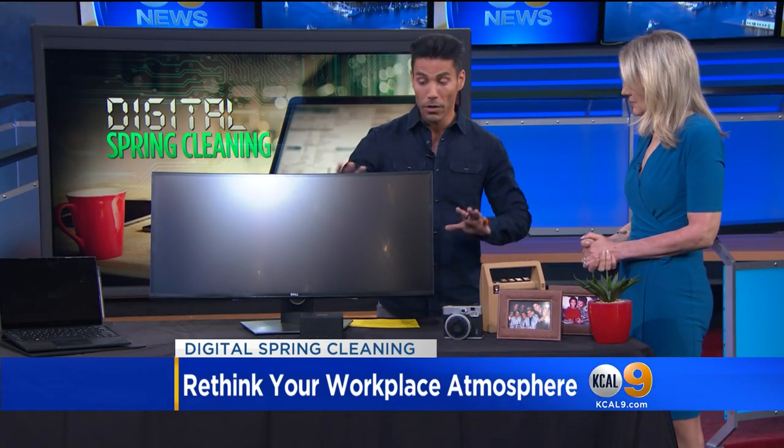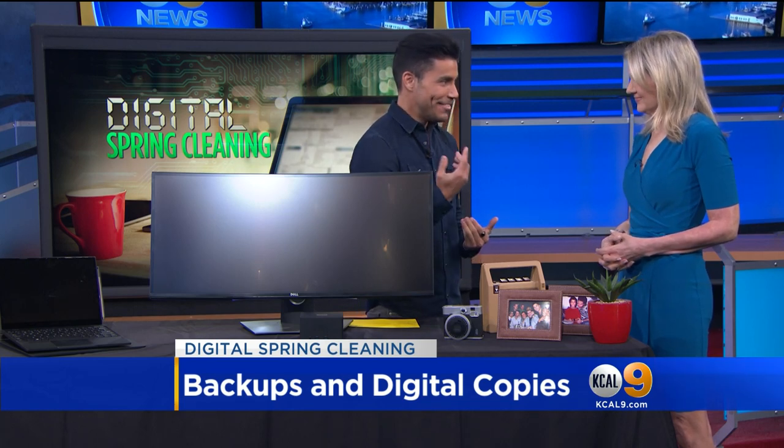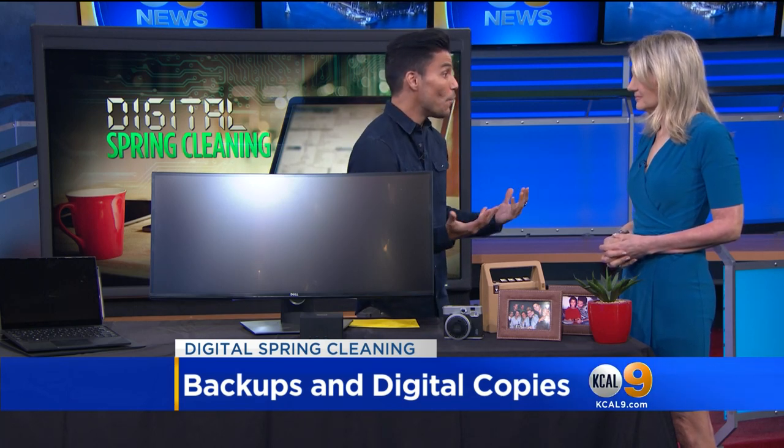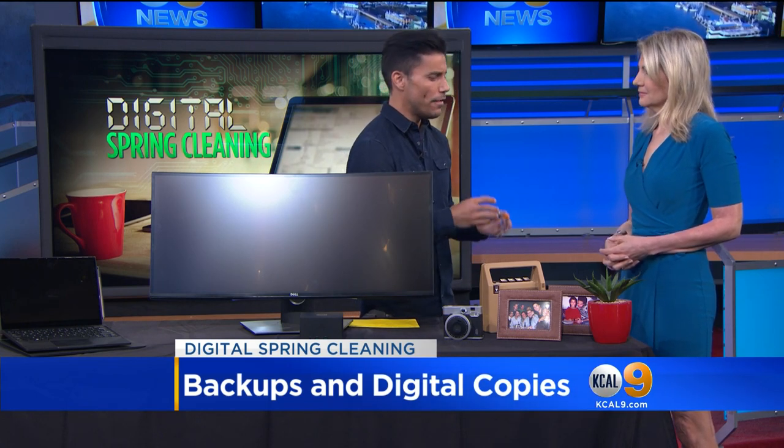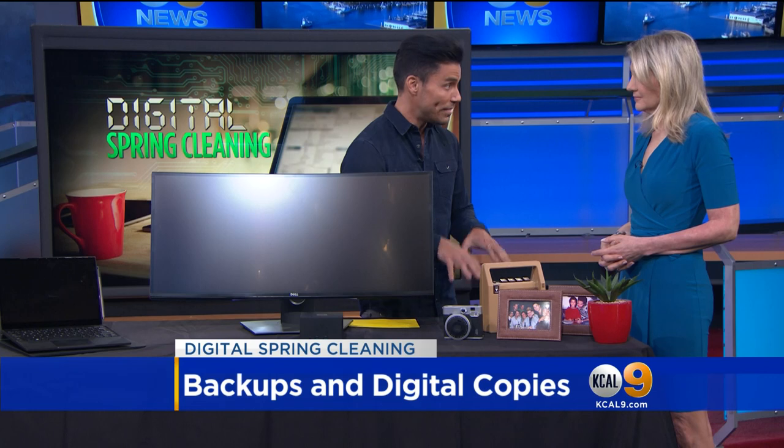Most importantly, backing up your data is super important. The cloud is a really great place to store your information — just know where your data is going. Especially with privacy concerns these days, make sure you also have a tangible hard drive on your physical desk backing up your data, so you know you have control over it. That way, if there's an emergency, you've got it.